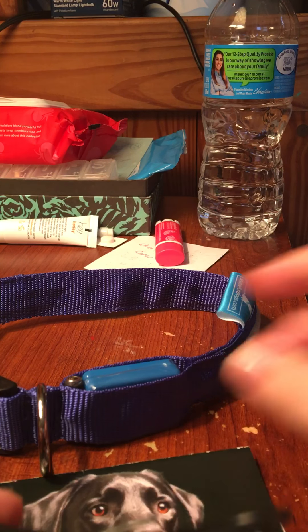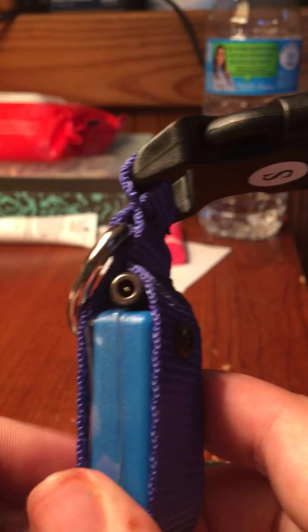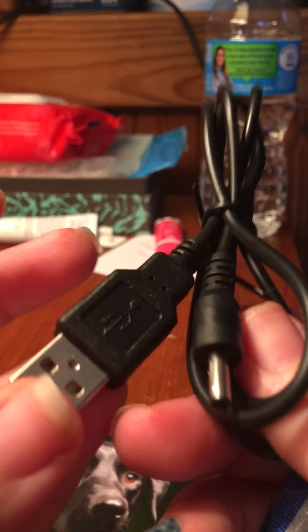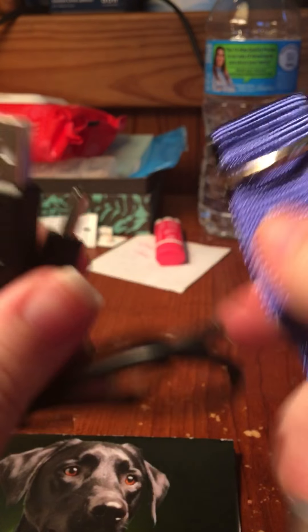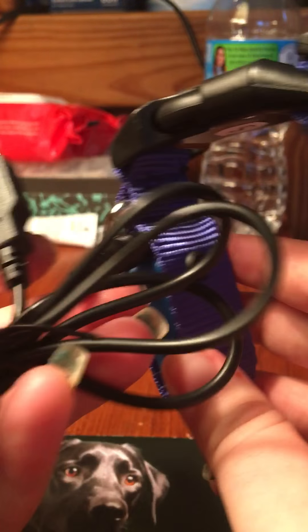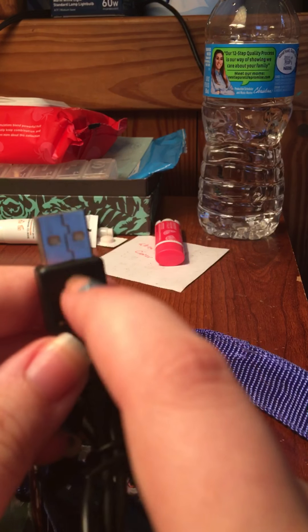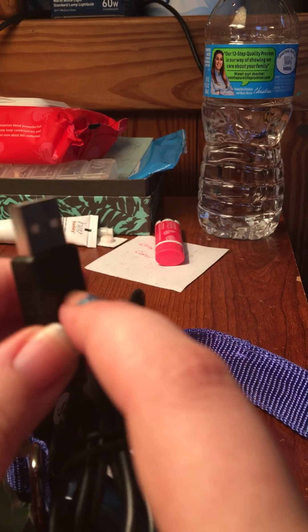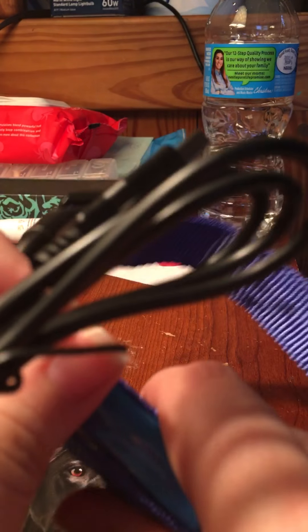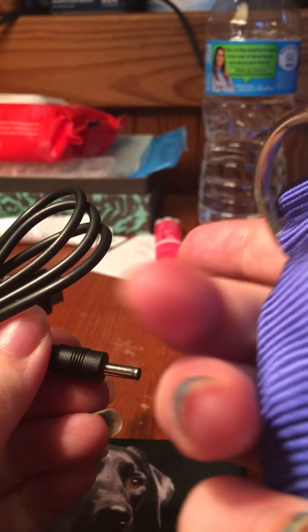One really cool thing about this is instead of always needing to replace the battery, it does have a little charging port right here and it comes with a USB charger. So you would just plug this in right here — I thought that was an amazing feature, I was super excited about that. You would just need a base piece, like a block for your iPhone, plug that in and you'll be all set. It plugs into this little port right here by the battery.